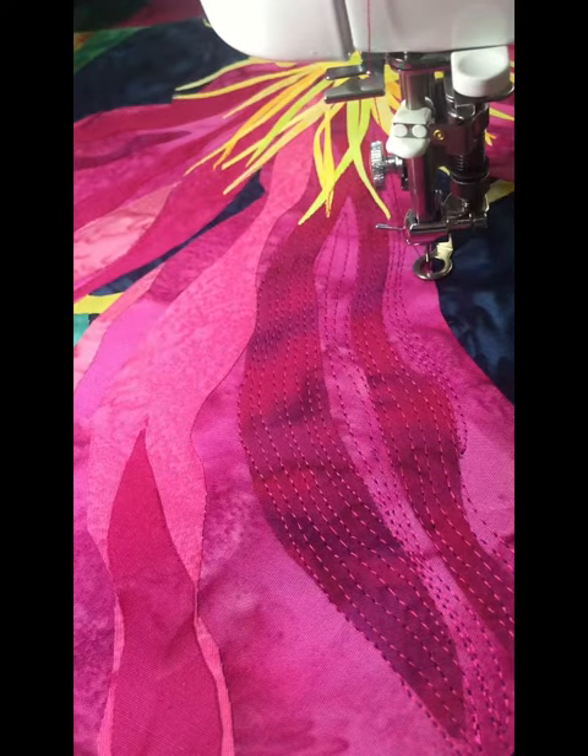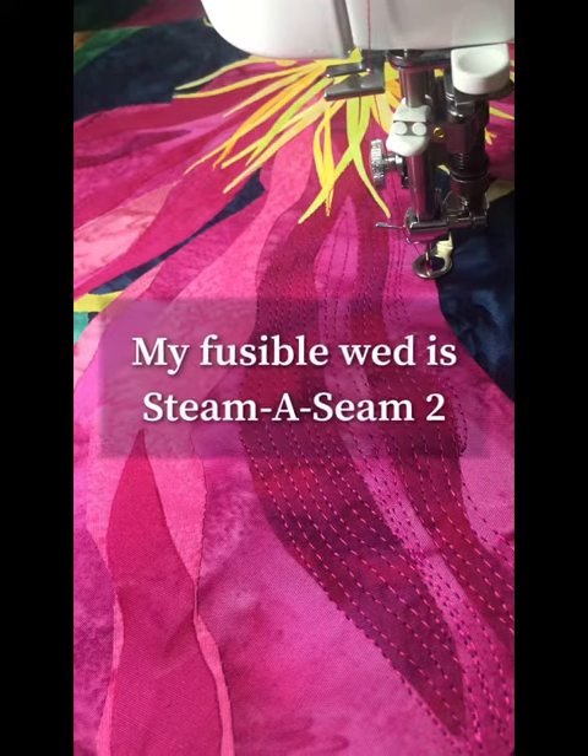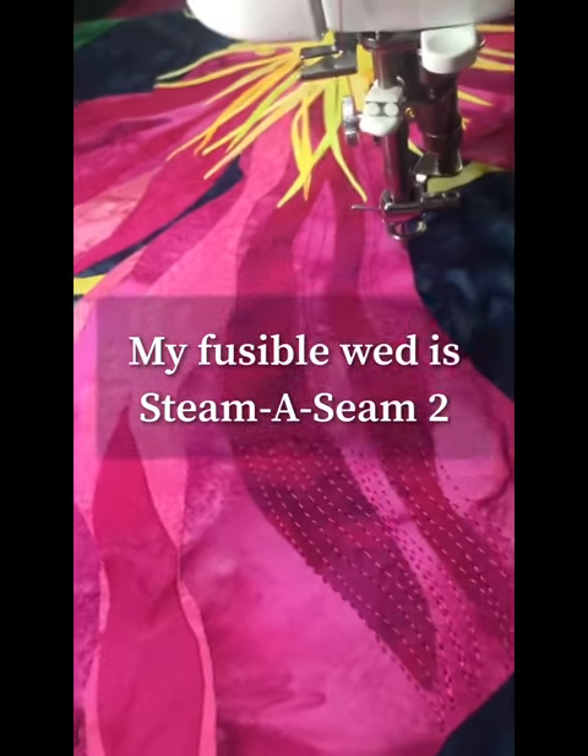I get asked this all the time: how do you deal with the sticky that builds up on your sewing machine needle? Well, let's solve that problem, and I'll show you how I deal with it.